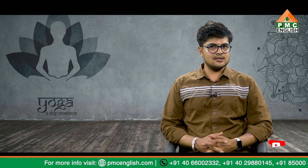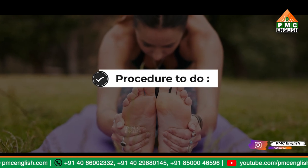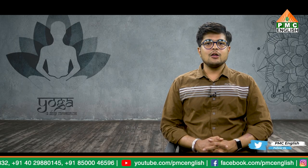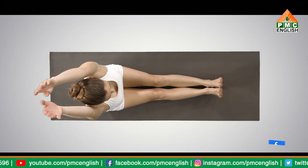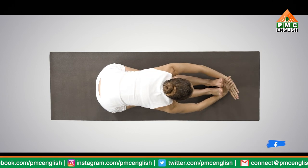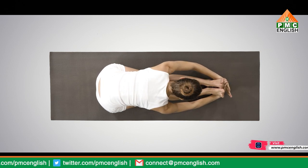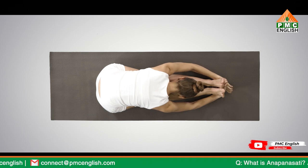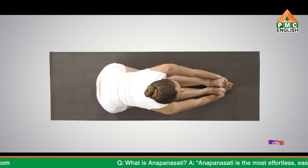The head may not reach the legs in the earlier attempts, but that's fine — the body will gradually gain the flexibility with regular practice. It is advised to bend only to the extent of one's ability in the initial stages. To begin the procedure: sit on the floor in Dandasana or the staff pose with your legs stretched straight in front. Place hands on your thighs, raise your hands above your head, inhale while keeping your spine upright and straight, then as you exhale, slowly bend forward towards your toes as much as your body permits.